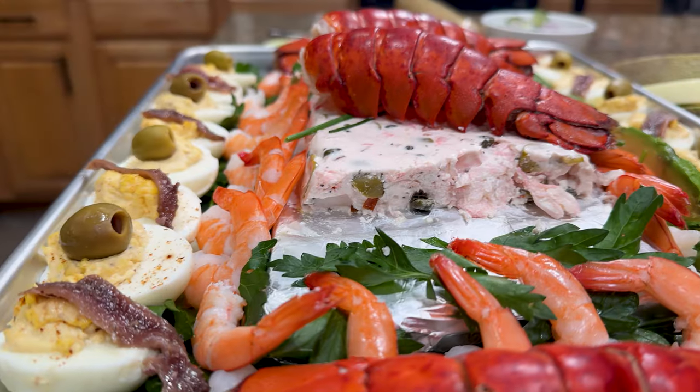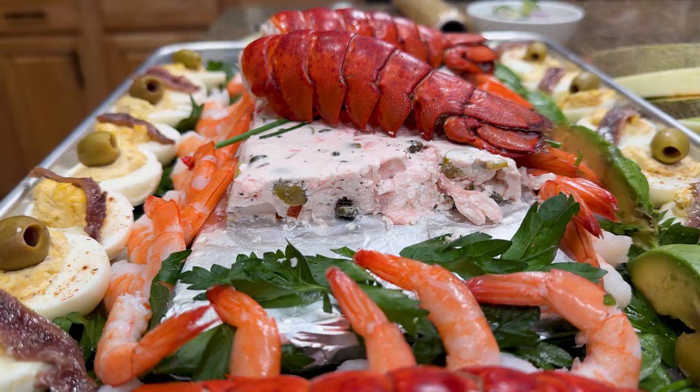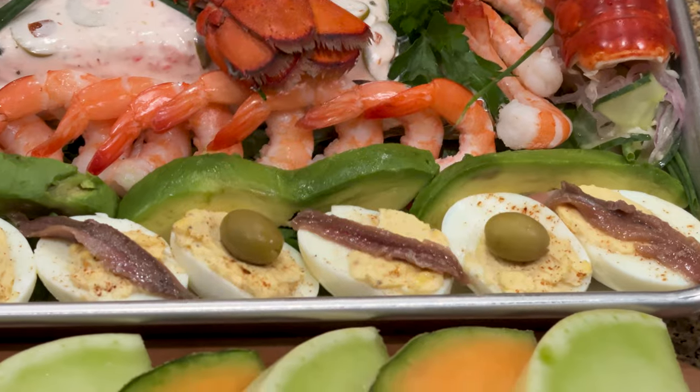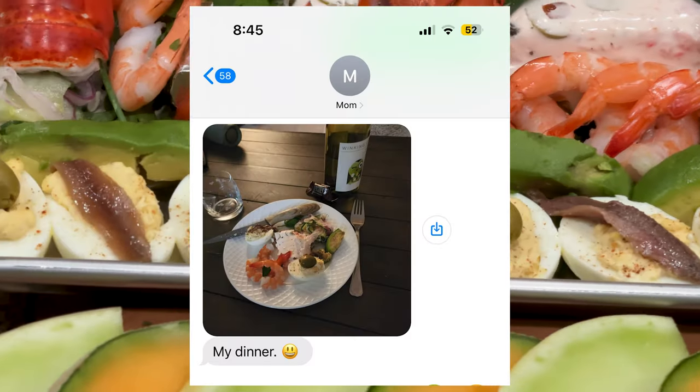Now we don't want to waste the food that we cook on this channel, so we did our best to eat as much as we could. The relish got put in the fridge and the eggs and melons were eaten within a couple days. I assumed the lobster jello was a lost cause, but then I got a text from my mom the night after. She says it pairs well with Chardonnay.